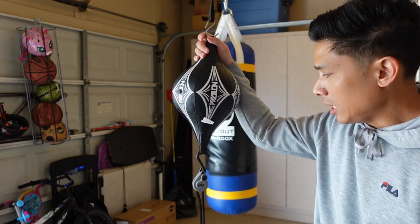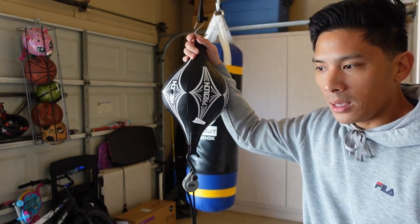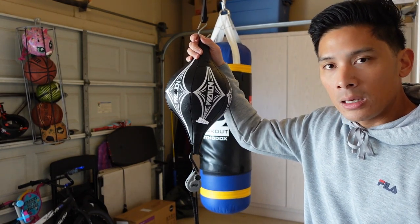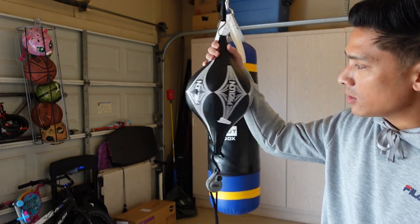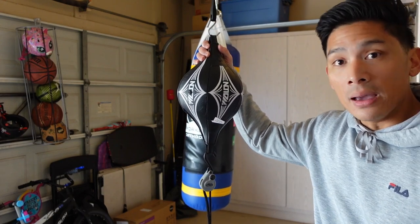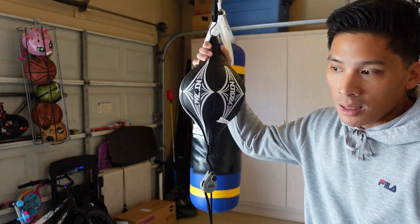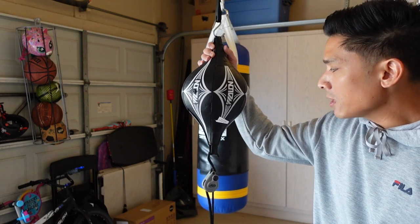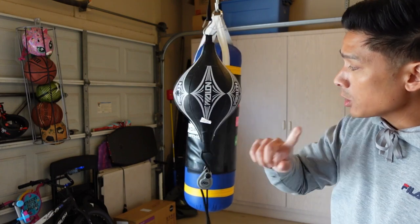At the $20 price point, I don't know if an interchangeable bladder would be financially feasible, since a bladder typically runs $10 to $12 especially with everything being cost-inflated now. If you can keep this bag for a year or two at $20, I definitely think it's worth the investment. Even if you blow the bladder a year or two in, that's only $20 — cost-wise it definitely makes it worth it for this double end bag.